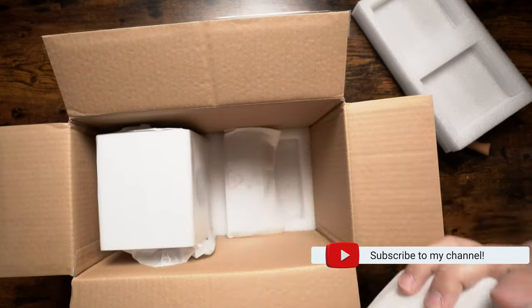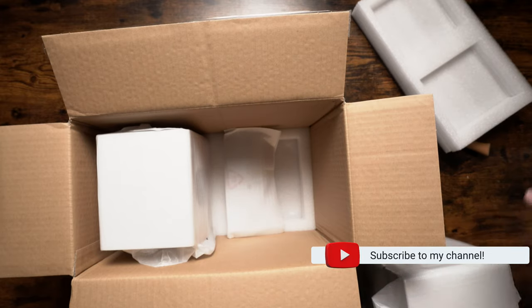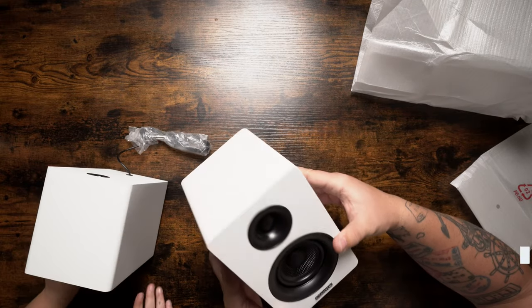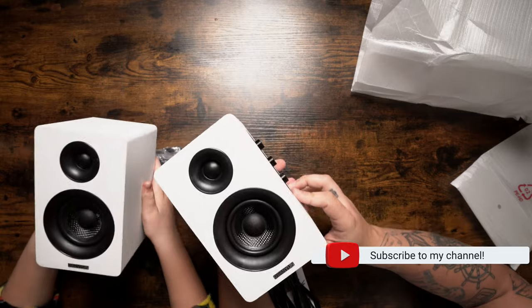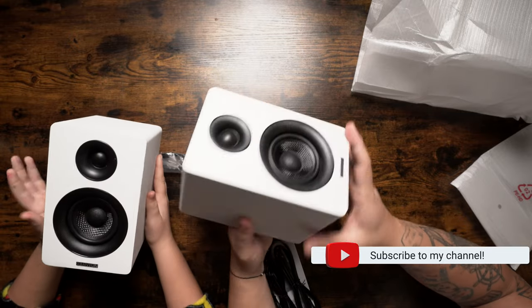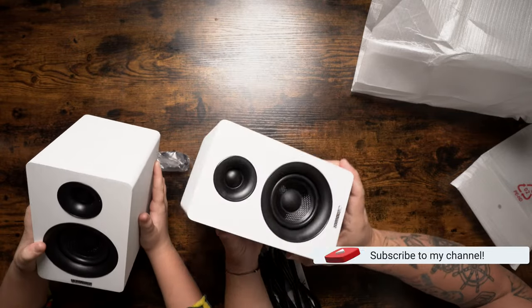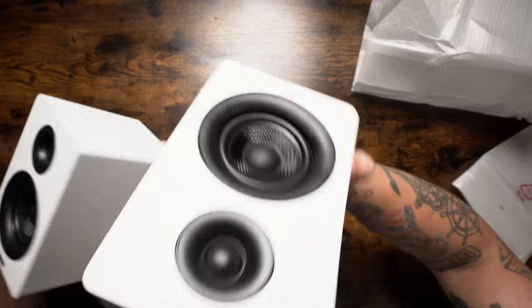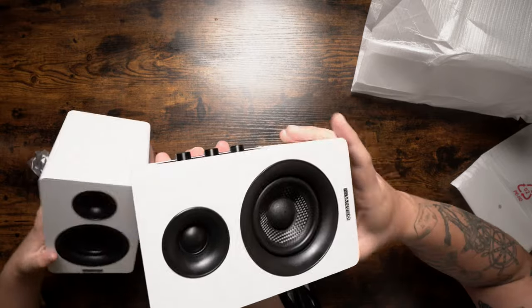Those are fairly big speakers. We got a bunch of plugs. Alright, so here it is. It's like a plastic-y construction and they are quite heavy. So there's your tweeter and your sub.